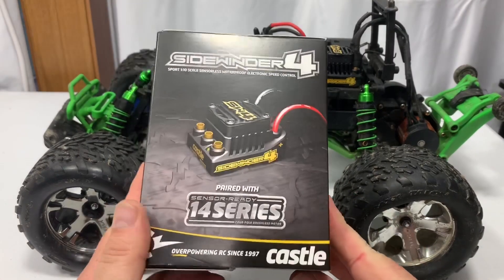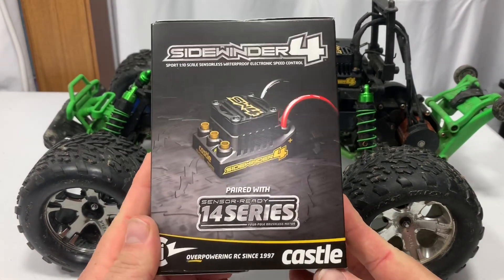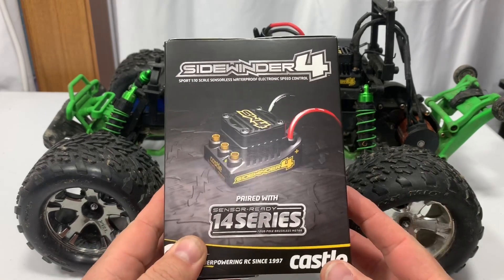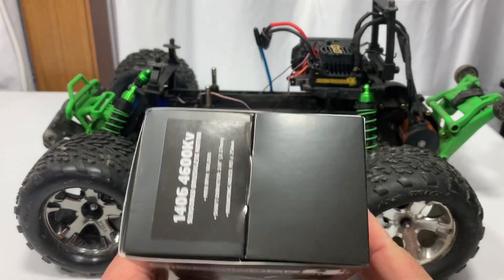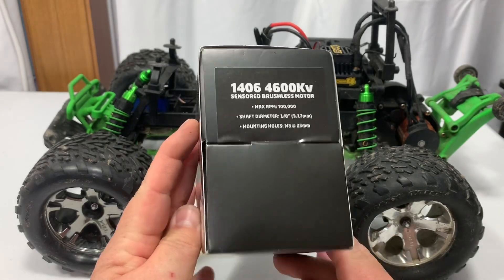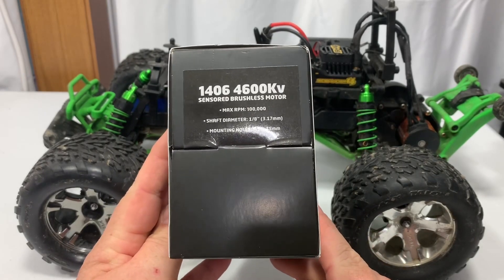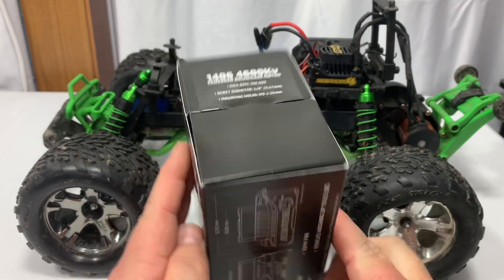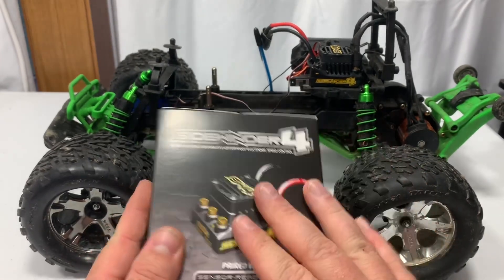So what I did was go out and actually buy a combo this time. The combo comes with the Sidewinder 4 ESC, and the one I got also comes with a 4600KV sensored brushless motor.